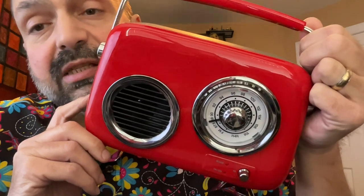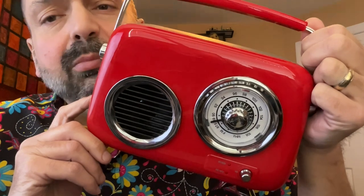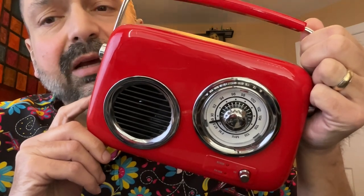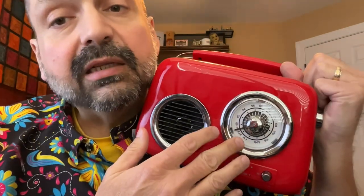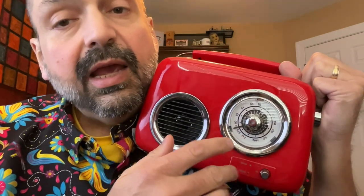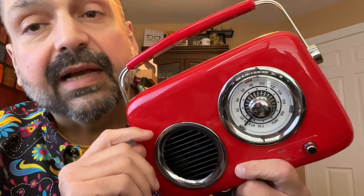If you are interested in this device, it's probably because of the style. I'm not sure what era this is supposed to be, but it does remind me of a vintage car. This looks like an analog speedometer. In reality, this is the FM tuning dial, and the only other control on the front of this device is the volume control. There are a couple of status lights to indicate the mode that it's in. The top light is Bluetooth or auxiliary input, and the bottom light is FM radio or USB. I do like the chromed accent features.